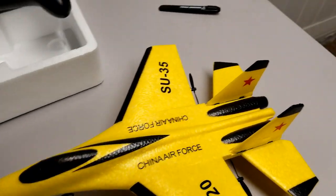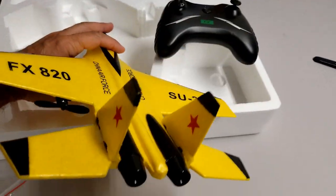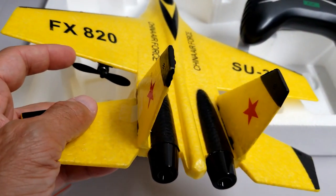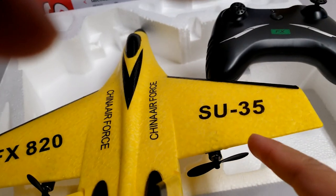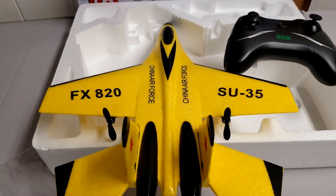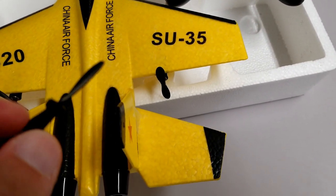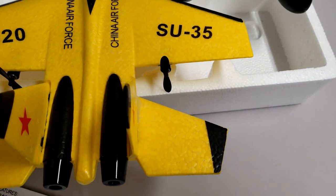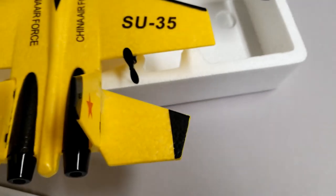If you ever have to change the propellers — to counterbalance the rotational movement of each motor, they spin in opposite directions. This one spins counterclockwise to push the air, and the other one spins clockwise, which balances out the angular momentum and rotational torque. There are two types of props and there should be something printed on them. This one says L for left, and this one has R for right.